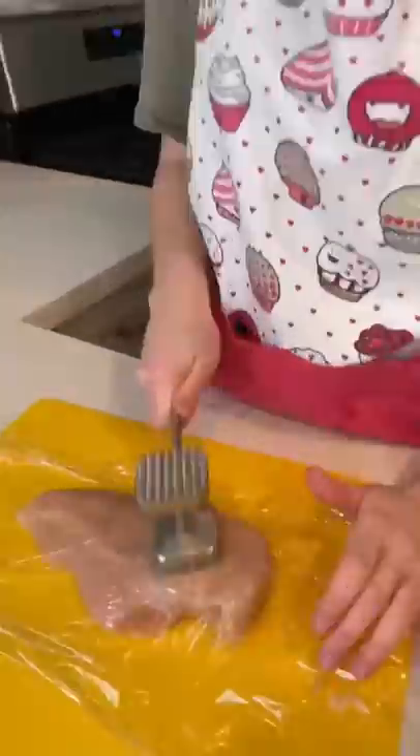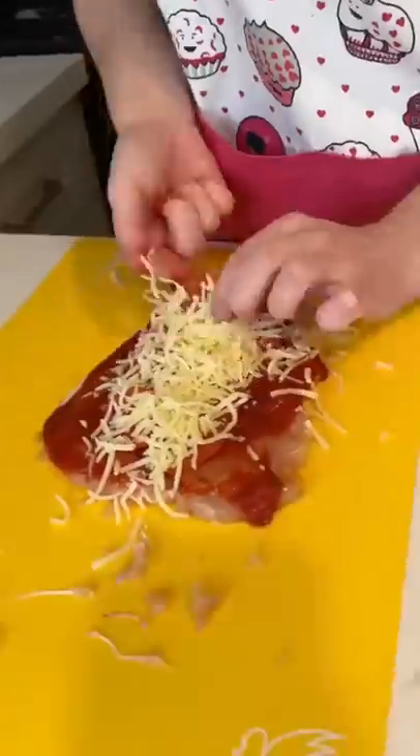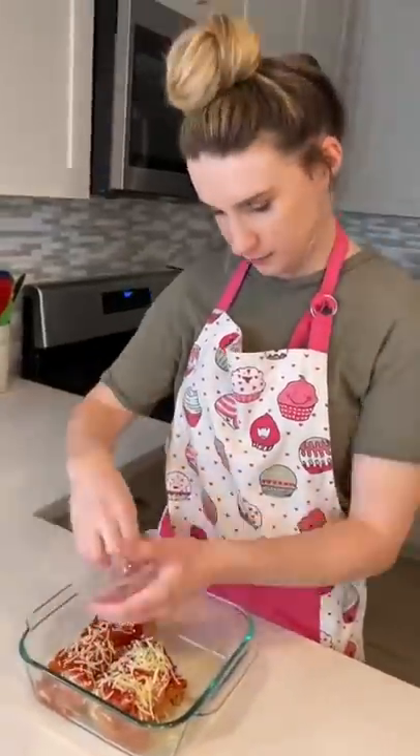First, I beat my chicken flat until it was a quarter inch thick. Then I spread my sauce, pepperoni, and cheese on top and I rolled up my chicken. Then I put some more pizza sauce and mozzarella cheese on top, covered it with foil, and put it in the oven.